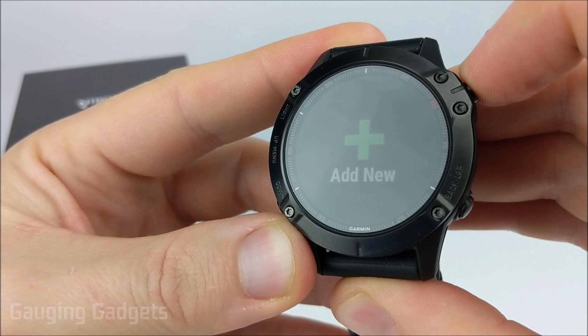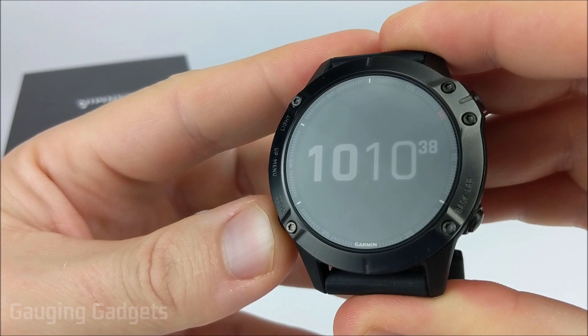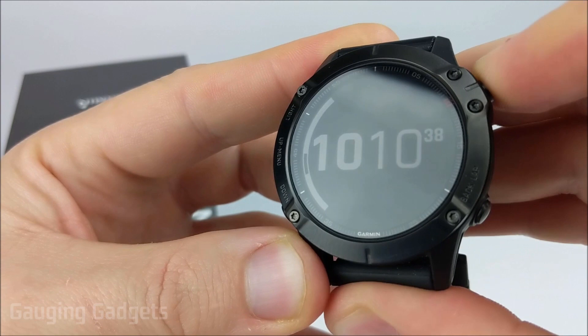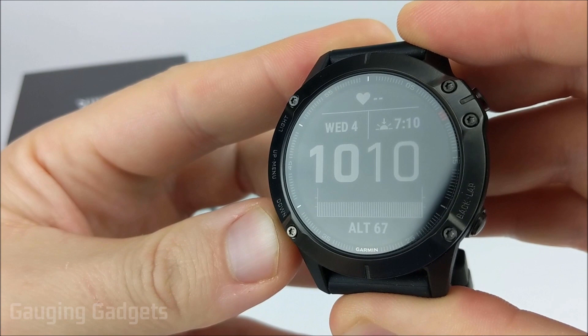Now the first thing we need to do is select between analog and digital. If we scroll through, we have two options here. I'm going to select digital. After we've selected analog or digital, we need to select the layout. These will be all the default layouts that are available to us from a digital perspective. I'll use this one right here and select it.